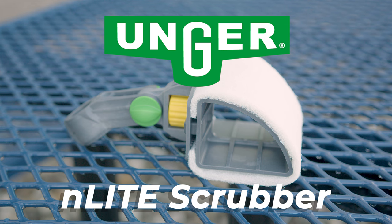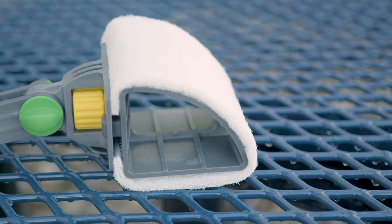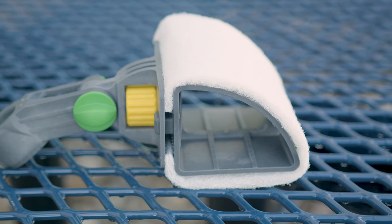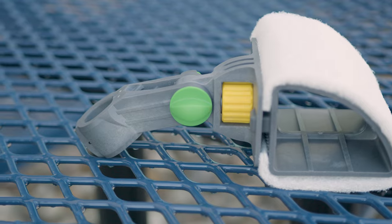This is the Unger N-Lite Scrubber. If you're an Unger lover, you're gonna want to check this out. Thanks to its curved design, the scrubber maintains optimal contact with the glass, making sure you get a lot of coverage, even in those hard-to-reach areas.